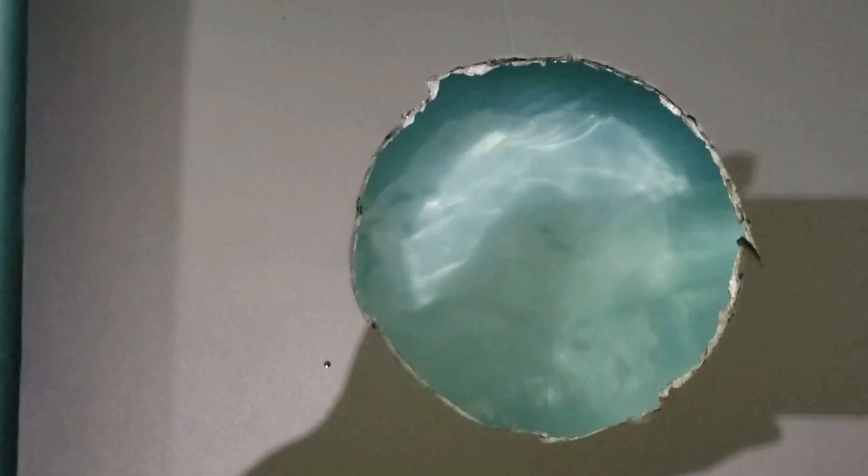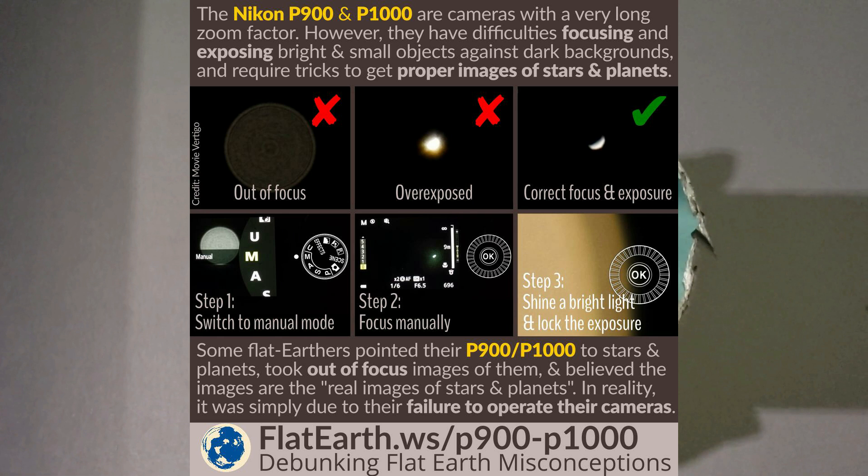So this is what we're getting with the P900 and the P1000. Yes, this is what they claim they see — using a P900 pointing at the stars when we all know the P900 is not set up correctly to focus correctly; they're just using automated focus and that won't do. But let me give you an example of what they see. Now to fix this there's a very easy solution — this was taken from flatearth.ws P900/P1000 debunking flat earth misconceptions. But do you think they'll ever look at this and say 'hmm, let me give it a try'? No — because it does not fit their narrative and it would completely destroy their argument.